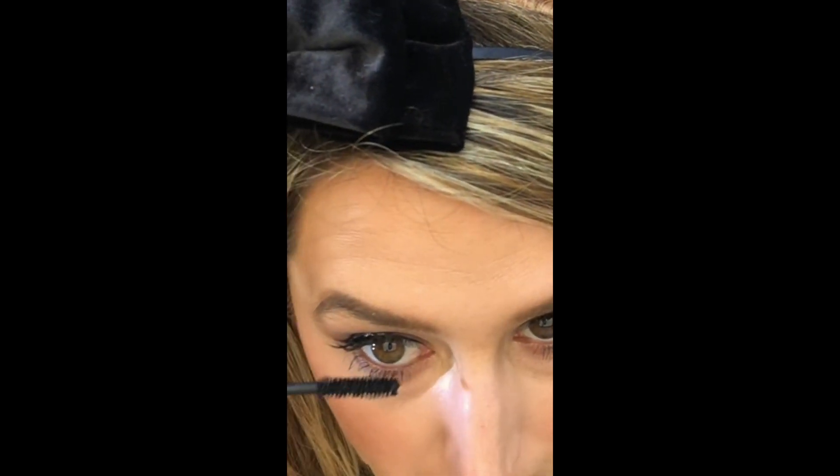I forgot to put mascara on the lower lashes, so I can do that while the glue's drying. I'm using the Pure Fully Charged mascara — which is so cool because it's got a massive light built in. I'm just going to coat the lower lashes, bringing it down through them. Then I'm going to bring it through the base of the upper lash to blend the fake lash with the real lash.